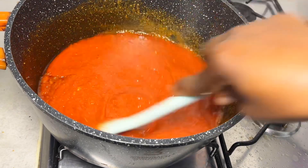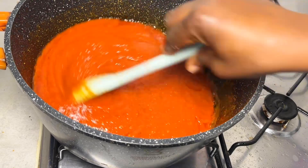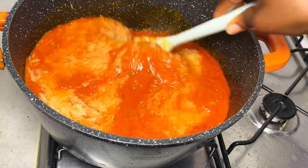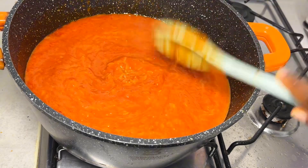Now it's time to go in with the rice. If you're watching this and you haven't subscribed to my YouTube channel, please subscribe! Anyway, let's continue — I'm going to add a little bit of water to cook the rice because the sauce alone is not enough to cook it.